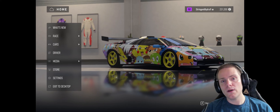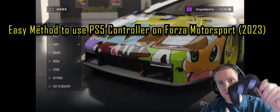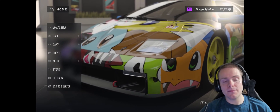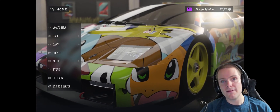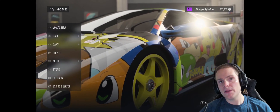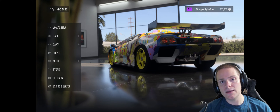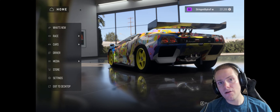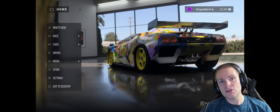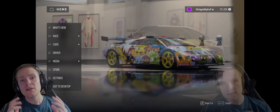If you're watching this video, you're probably wondering how you can connect a PS5 controller to Forza Motorsports. This is the new Forza — Forza 8 — released in 2023. That's exactly what I'm going to be showing you with this guide. Let's get right into it and I'm going to show you exactly what you need to do step by step.